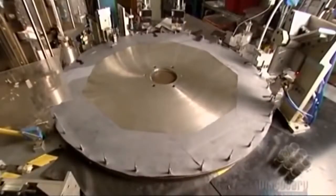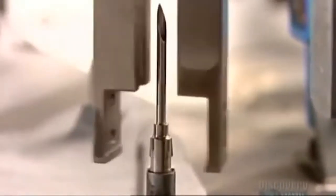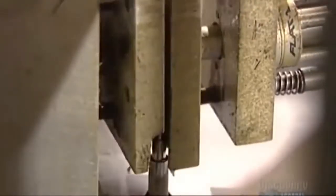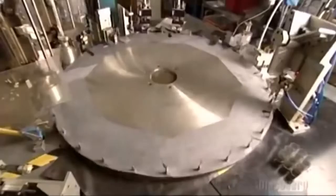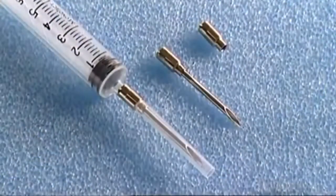Once they pass inspection, it's on to the automated assembly machine. Brass and nickel-plated fittings called hubs drop onto pins on the wheel, then needles fall into the hubs. Metal fingers align them so they fit together precisely — the hub is the piece that will connect the needle to the syringe. Automated crimpers press the needle into the hub, and sheer friction bonds them. Two metal pads position the needle, and a plastic sleeve drops down encasing the pointed tip. Finally, a robotic arm lifts the needle off the wheel and drops it into a bin. The needles are now ready for you — but are you ready for them?